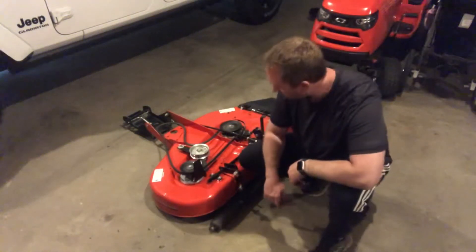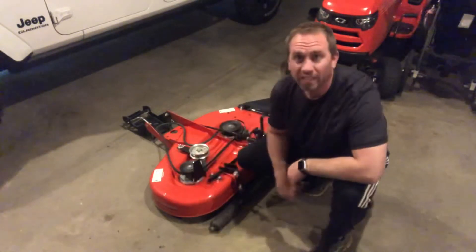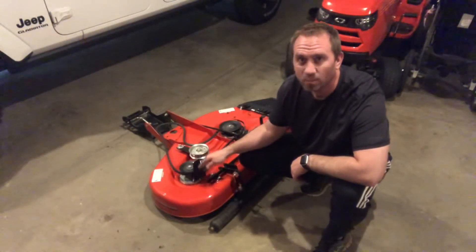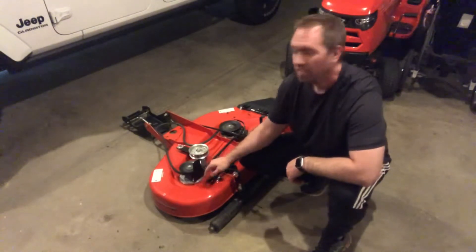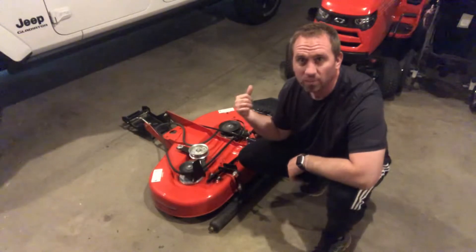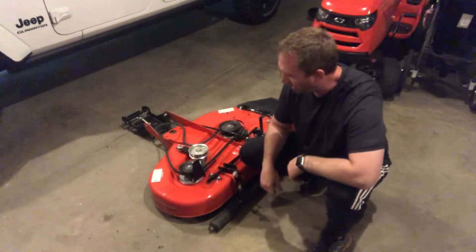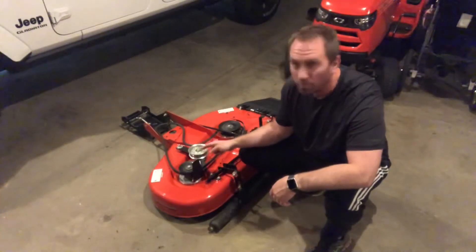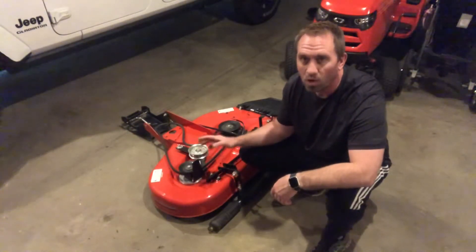All right everyone, you're back with The Lawn Engineer. Today we're going to take an engineering deep dive into this mower deck. This is Simplicity's 38-inch side discharge deck that's on my Simplicity Regent. I've got about 10 hours of cutting on this deck now and I'm very impressed with it and the quality of cut.